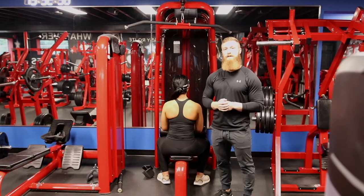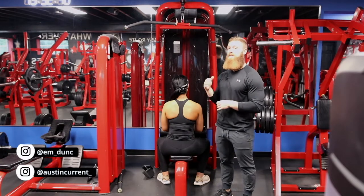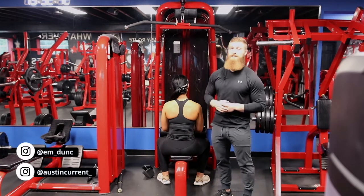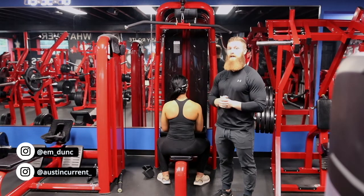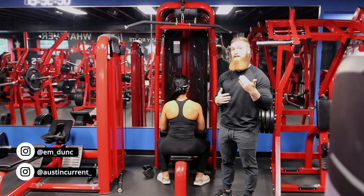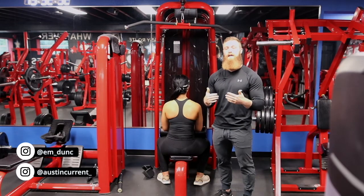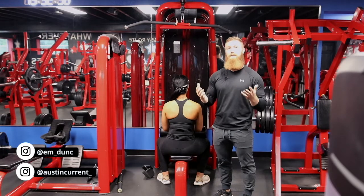Hey, what's up guys? Coach Austin here with Coach Emily, and today we're talking about the upper back pulldown. As you can see, we actually have the standard lat pulldown bar on there right now. As you're going to see throughout this video, this becomes less and less of a lat-specific movement and lat-specific bar, and it actually becomes more and more of an upper back movement.